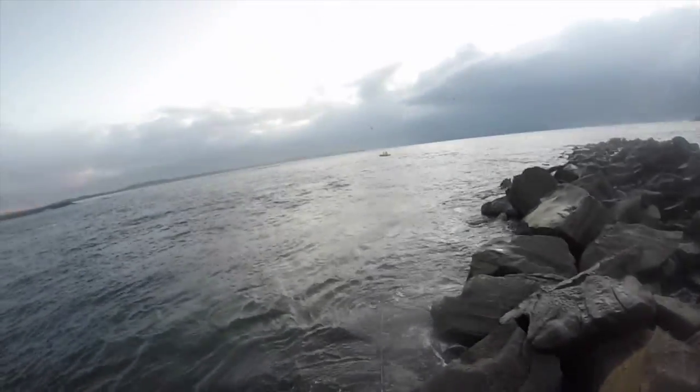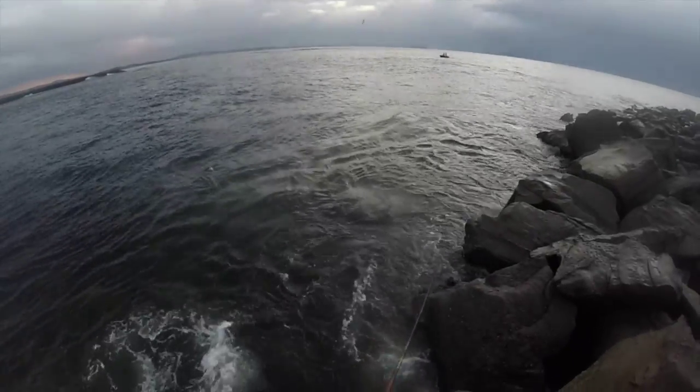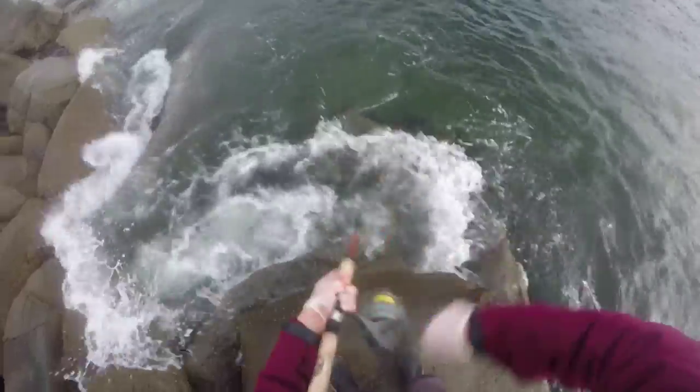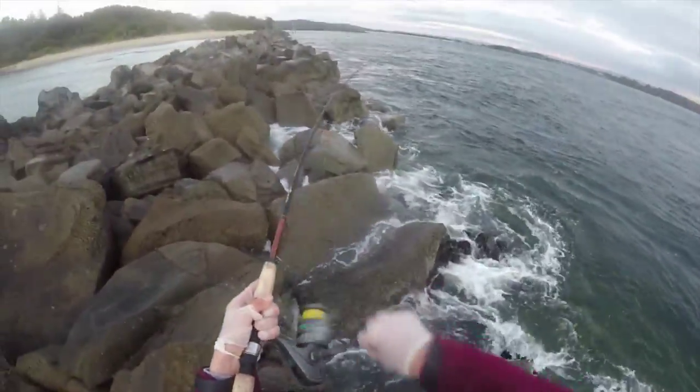Here we go! Watch this! Get that out there! Here we go, Ryan! And here, he's got one from the knee.